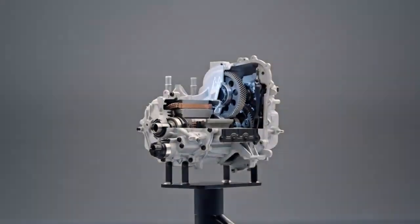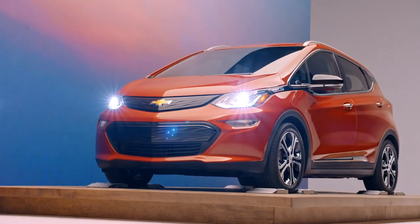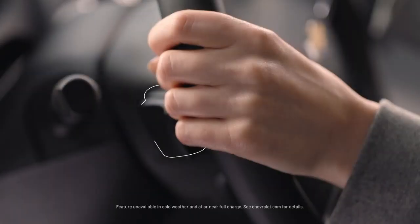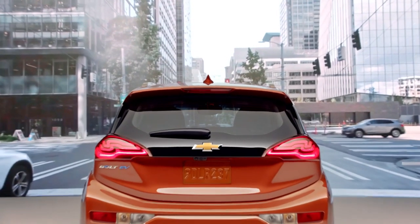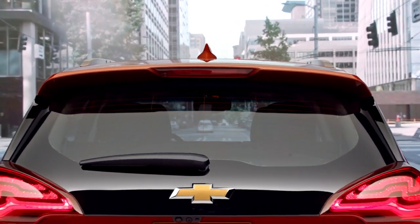Being able to use one device like an electric motor in so many different ways — sometimes simplicity is elegant. The Bold EV is equipped with a regen on demand paddle. Instead of using a hydraulic brake, you can reach up and grab that paddle. When you're slowing down, we're using the electric motor as a generator to capture that energy and put it back into the battery.